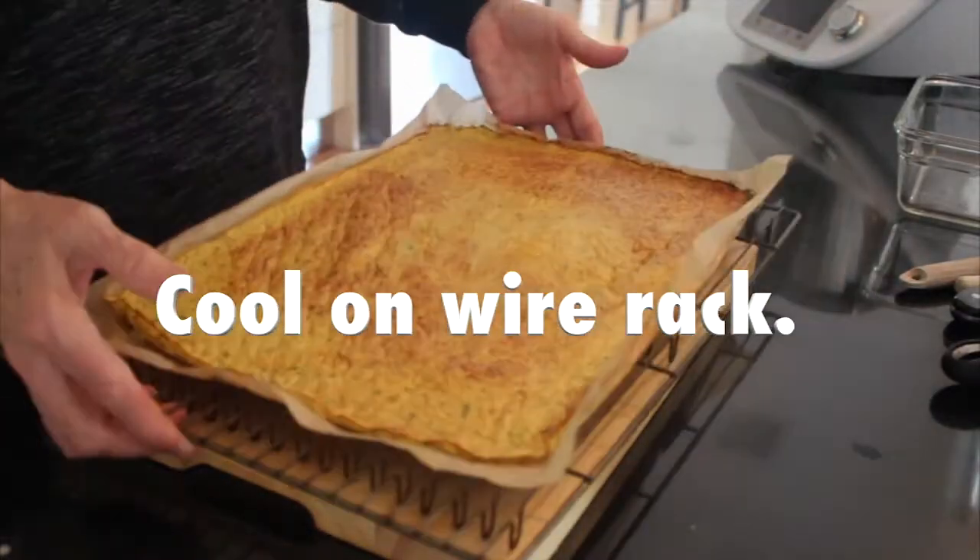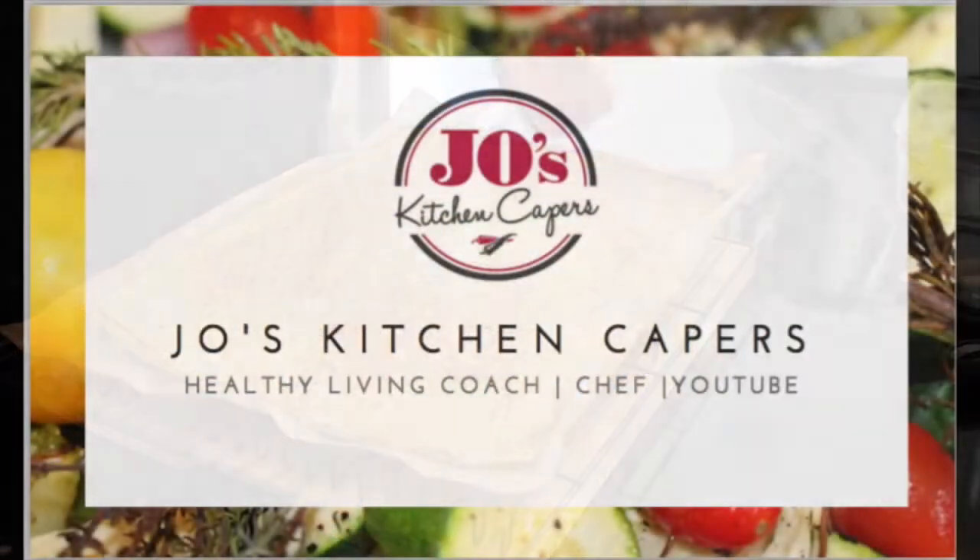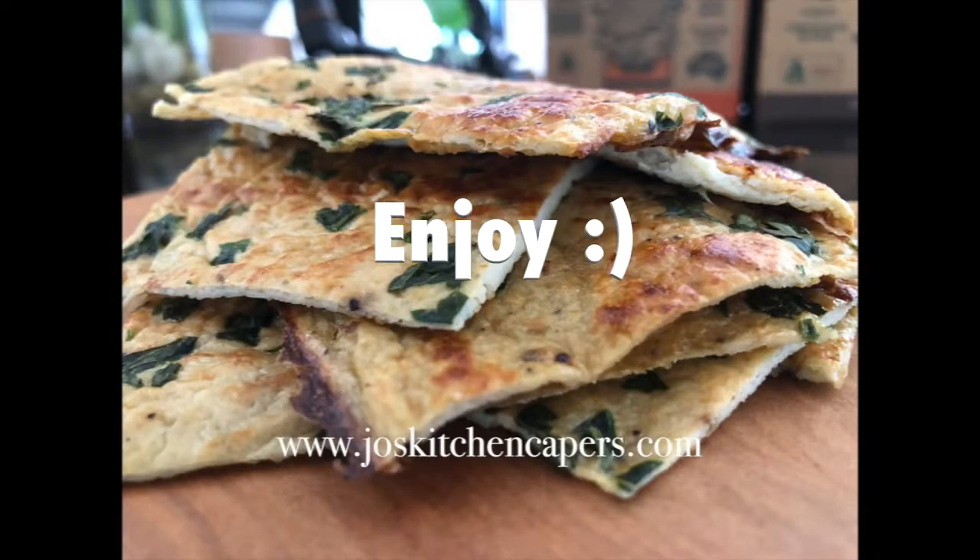Cool it on a wire rack and it is ready for you to enjoy. I love this bread — I hope you do too. Thank you so much for watching today.